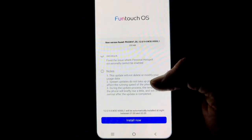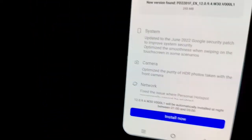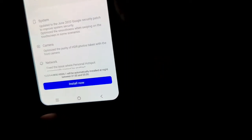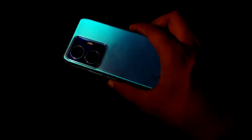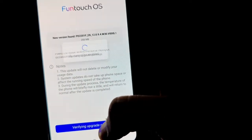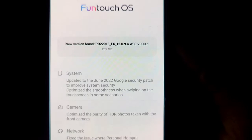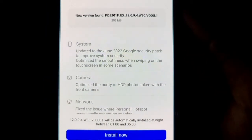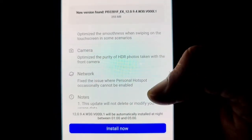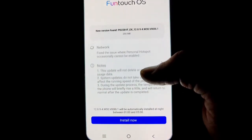When you update, your camera will feel good. You can take better photos — the camera system has been improved, and when connected to your phone the camera will be able to perform better.